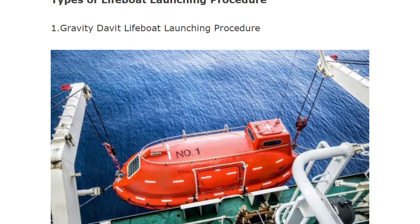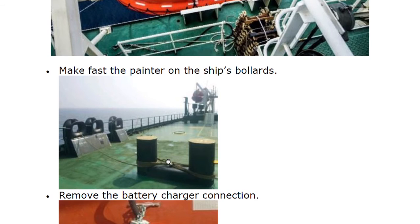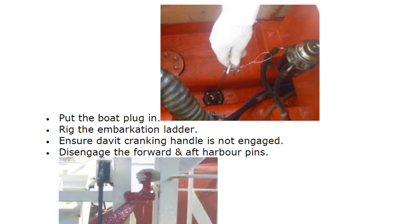This is the gravity davit. First, make fast the painter on the ship's bollards — fasten it to these bollards. Next, remove the battery charger connection, since the battery is always connected in charging mode. Then put the boat plug in, rig the embarkation ladder, ensure the davit cranking handle is not engaged, and disengage the forward and aft harbour pins.